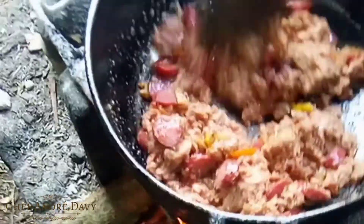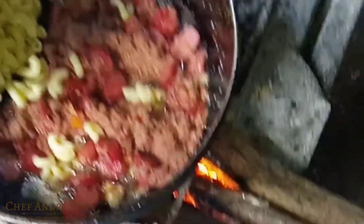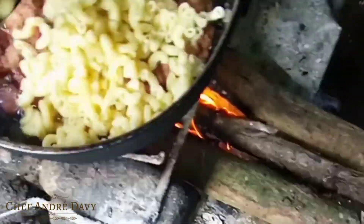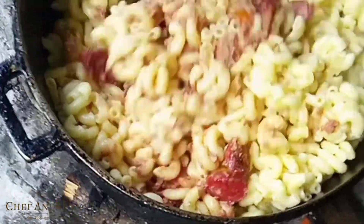I know a lot of you guys are missing this kind of outdoor cooking. You know, with fancy stoves and ovens replacing all this kind of cooking, people are actually afraid to cook like this. Now I'm gonna go ahead and add my elbow macaroni.